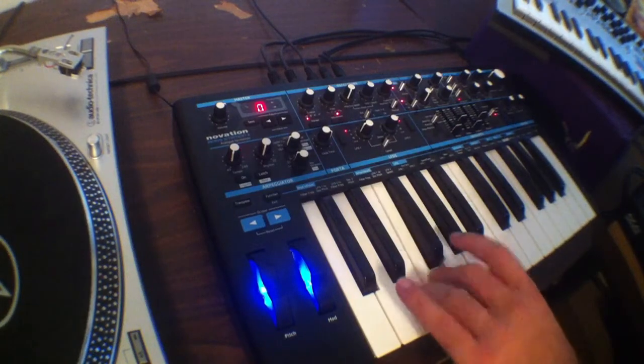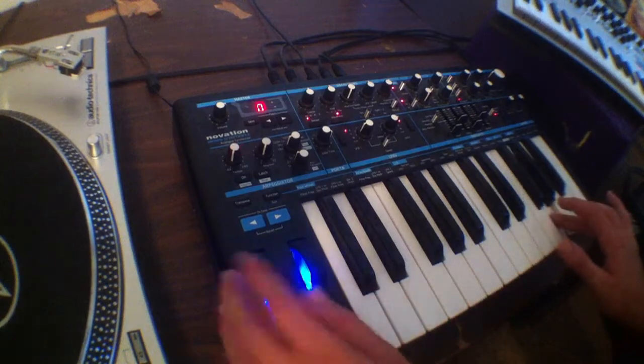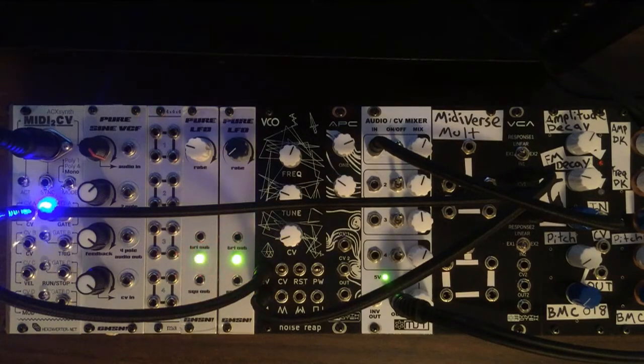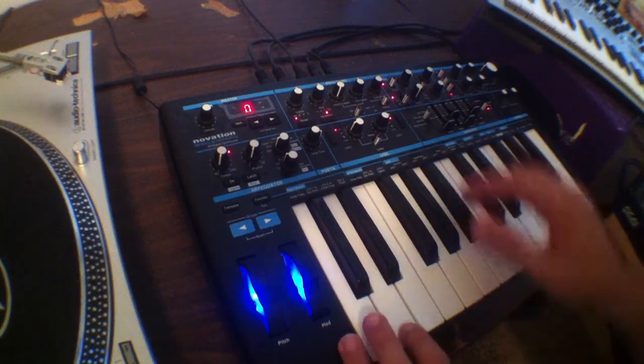Now if we play the keyboard you'll be able to hear it. As you can see, pitch bend is included in the MIDI to CV conversion, so that accounts for the pitch bend wheel, which is nice.